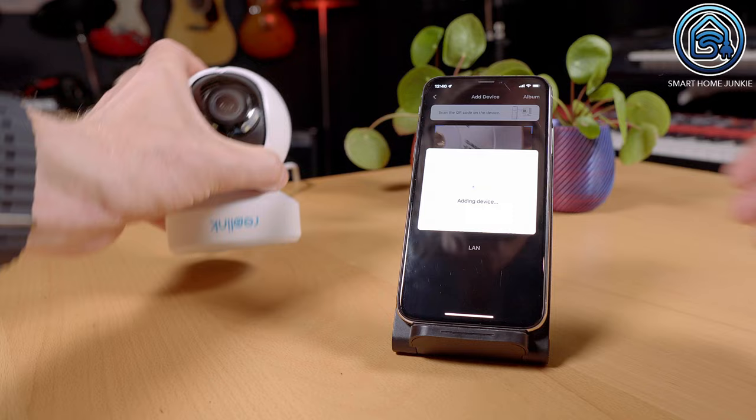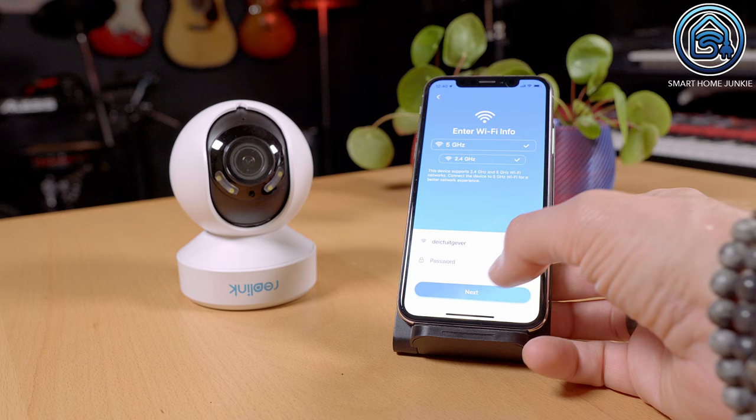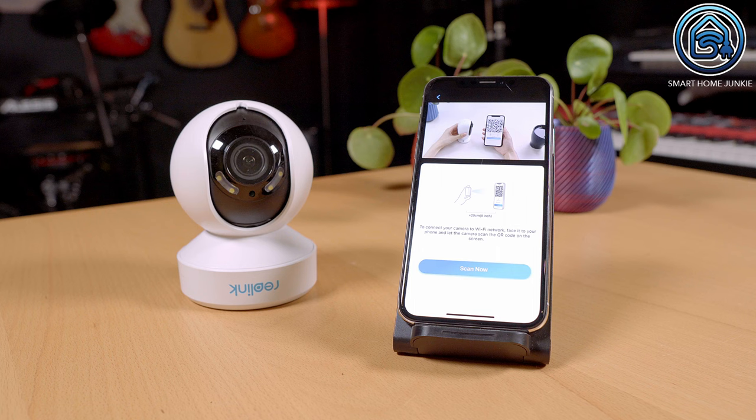After scanning the QR code, you can choose to connect the camera using a network cable or through WiFi. I installed the camera using WiFi first and connected it to a network cable later. In this way, the camera will automatically switch to WiFi as soon as the cable is not connected for any reason. You enter your WiFi credentials first, then scan the QR code shown on your phone with the camera itself, and the camera will connect to the router after that.